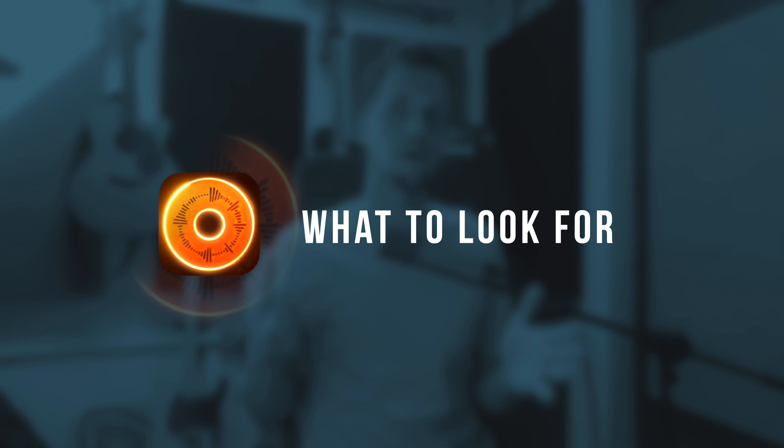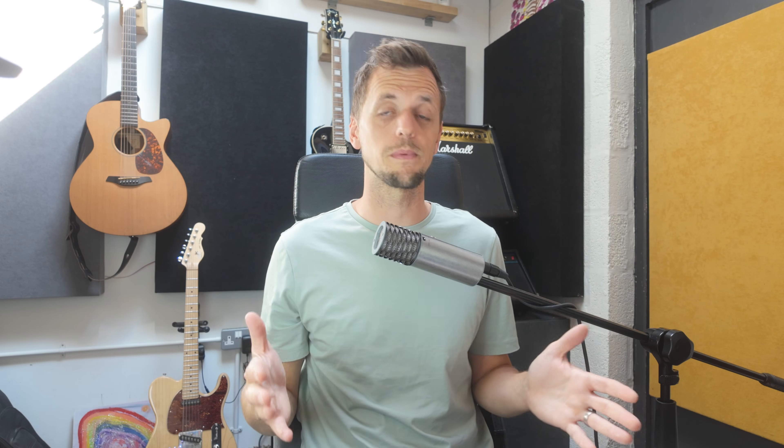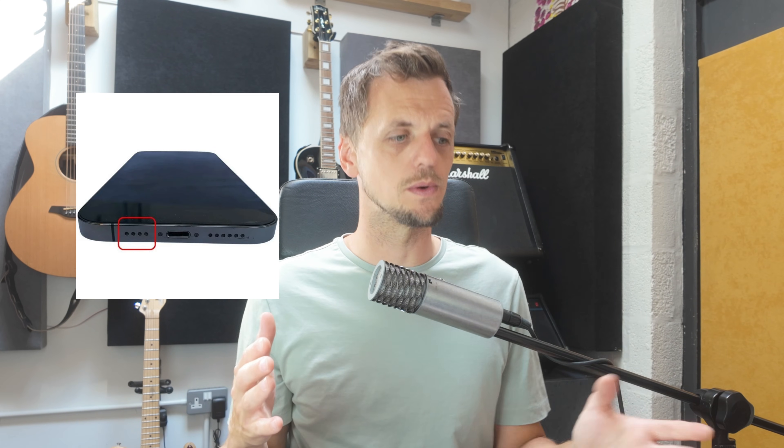Let's talk about what to look out for when buying an audio interface to use with Loopy Pro, starting with why you even need one. Sure, you could use the microphone built into your iPhone or iPad, but this is extremely limiting. The sound quality is poor and you won't have the option to plug in guitars, outboard equipment, microphones, that kind of thing. Without an audio interface you're not really getting the most out of this amazing app.